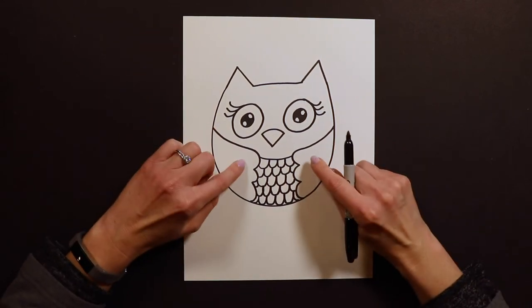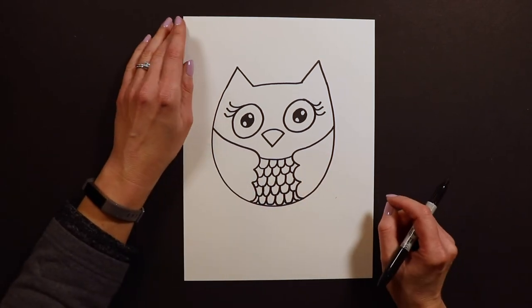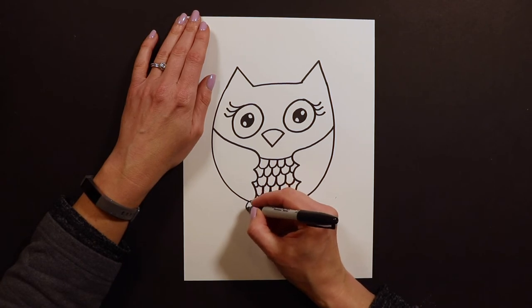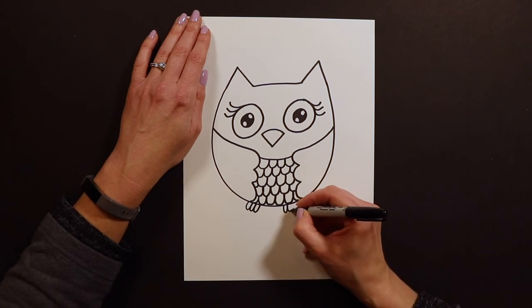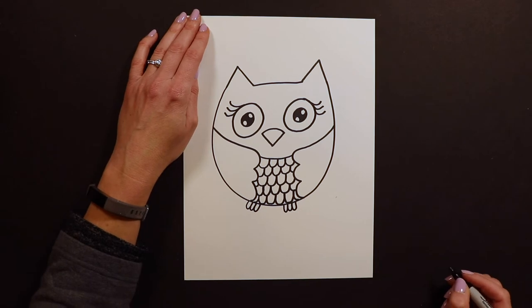Once we have the wing and belly done, I'm going to add the little owl feet. For owl feet I just do them really small — just three little ovals like that: one, two, three. There's one foot and the other one too.